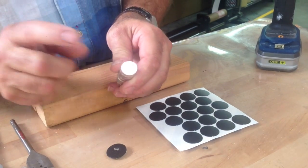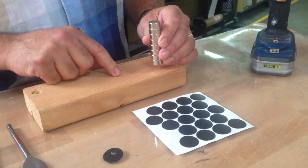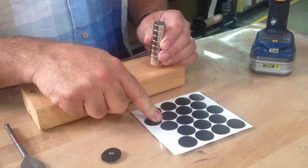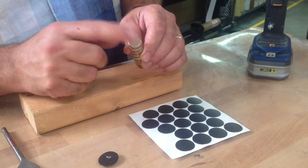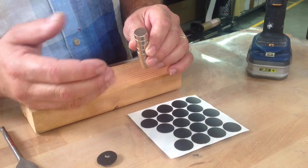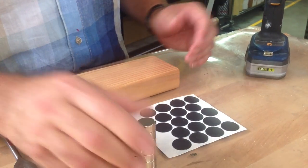A customer wants to inset a three-quarter inch power mag into a piece of wood, but then wants to put a fast cap over the top. We don't really make a three-quarter inch fast cap, so I'm going to show you a very cool technique to do that.